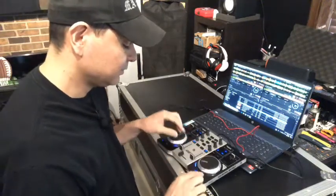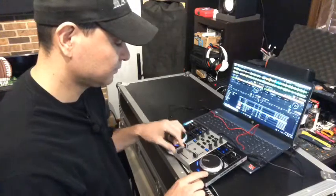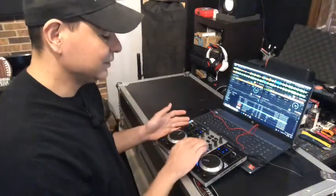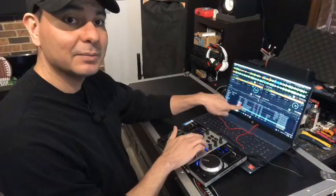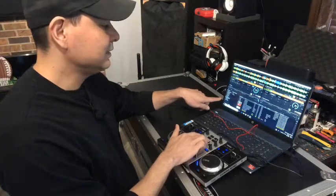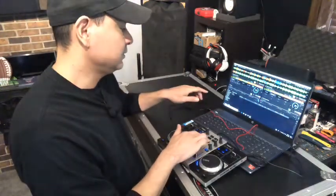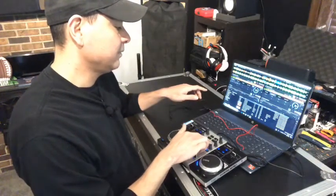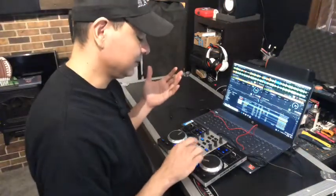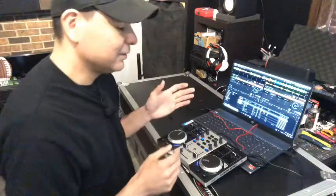Let me show you how it works with the software. You can play songs, adjust volumes, and the crossfader works great. The browser feature is probably my favorite part of this controller — you get full accessibility to your playlist sidebar, scroll through songs, jump between different folders, and load tracks to each channel right from the controller.